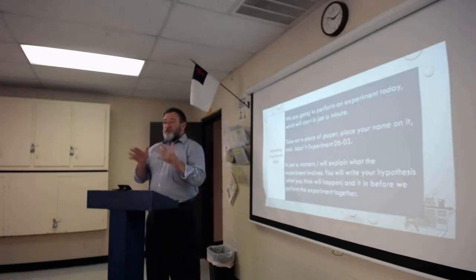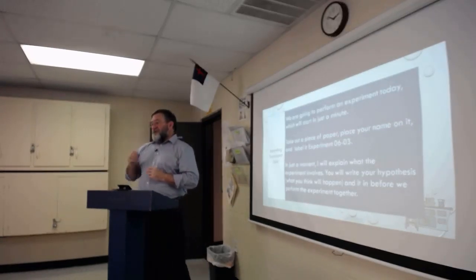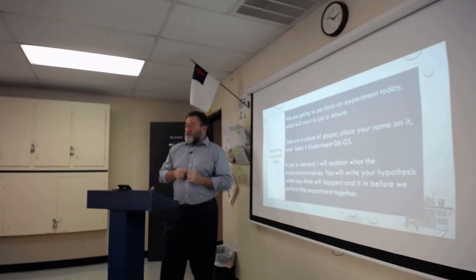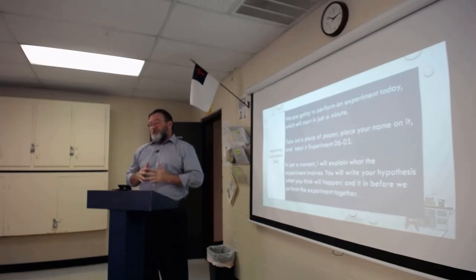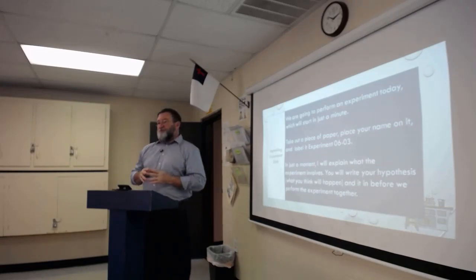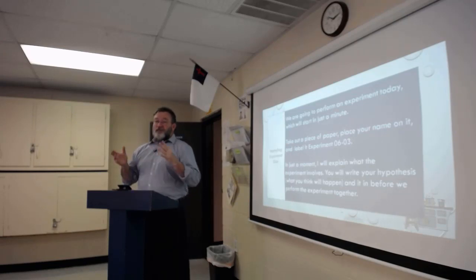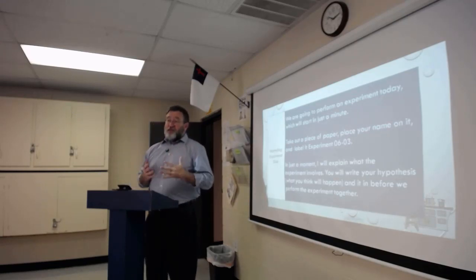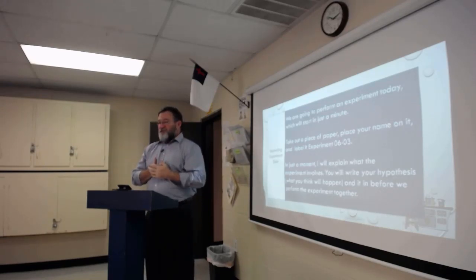Hopefully this will reinforce whether you did or did not understand it. Remember, the subject today — which will help you in your hypothesis — is density. We're talking about density today. If that gives you a hint about what may be happening, include that in your hypothesis. Hopefully you're familiar with the term density, but by the end of class you will be, reinforced by the experiment.